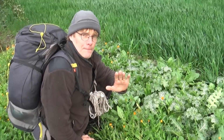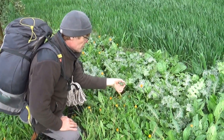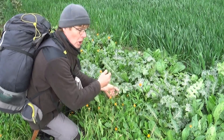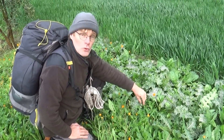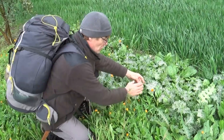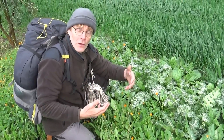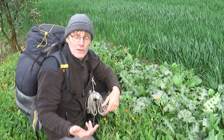Cette variété de chardon-marie est une variété dont les feuilles sont relativement larges, avec des épines sur les bords. Tant que la plante est jeune, les épines ne sont pas trop dures sur les bords, ce qui fait qu'on peut encore les manipuler. Dès que la plante va devenir un peu plus grande, les épines vont durcir, et il ne sera plus possible de les manipuler sans mettre des gants. Je vais donc mettre des gants dès tout de suite.